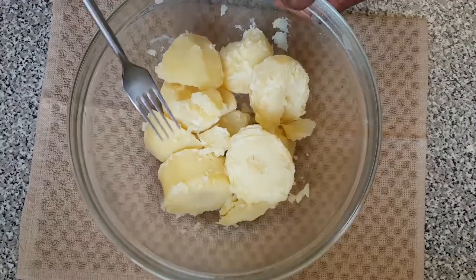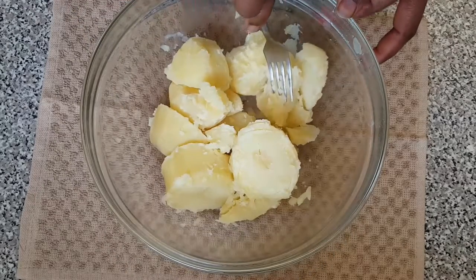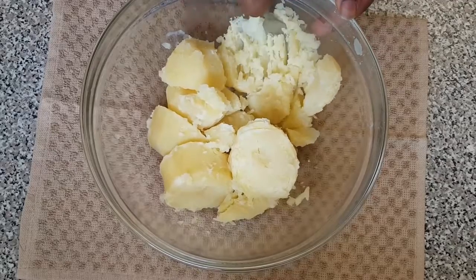Here is our potato — now it's time for me to start mashing it with the fork.